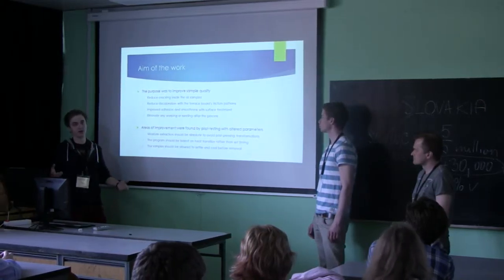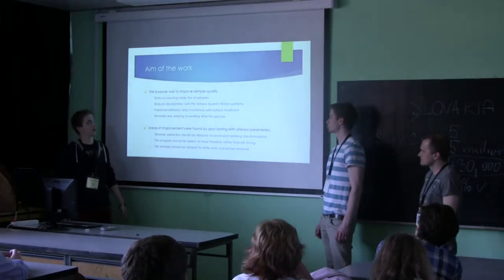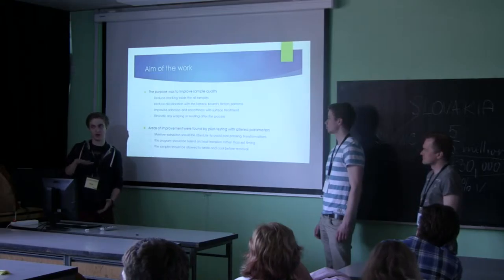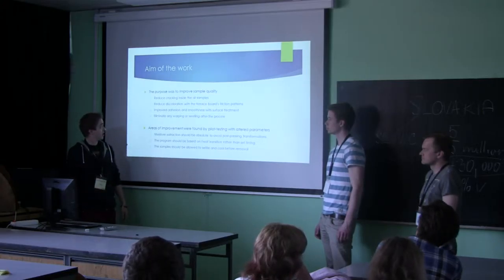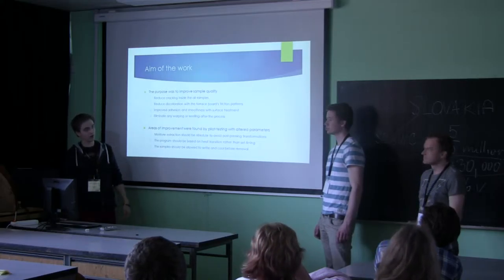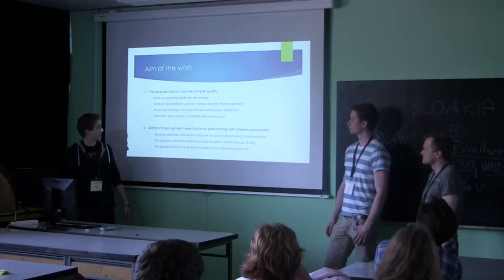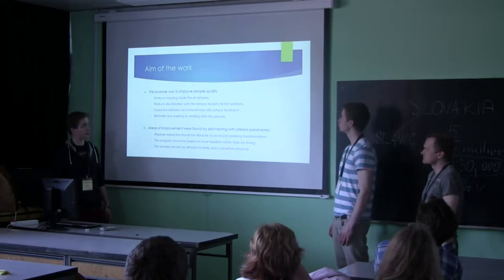Obviously if you have a lot of cracking you can't test the samples at all. We also wanted to reduce the discoloration with the thermal support — that was with the large samples — where friction patterns appeared because there was too much heat on the press and it was burning on the surface. We also wanted to improve adhesion and smoothness with surface treatment, which was water glass for the pine samples, as we had some trouble with that in the earlier workshop.